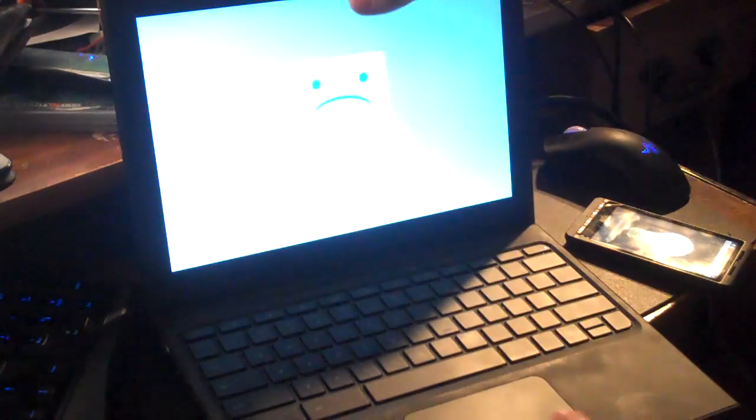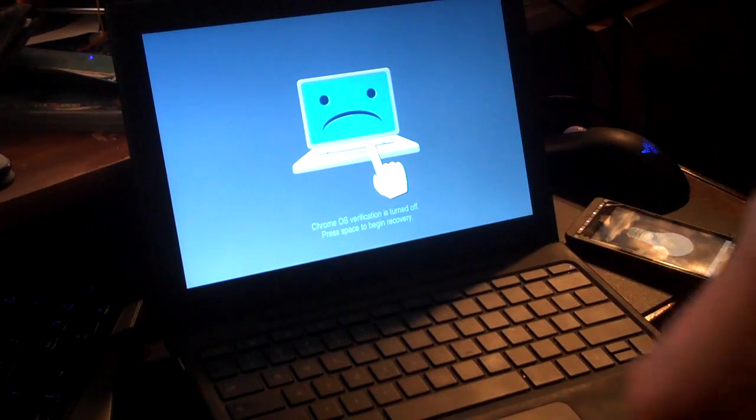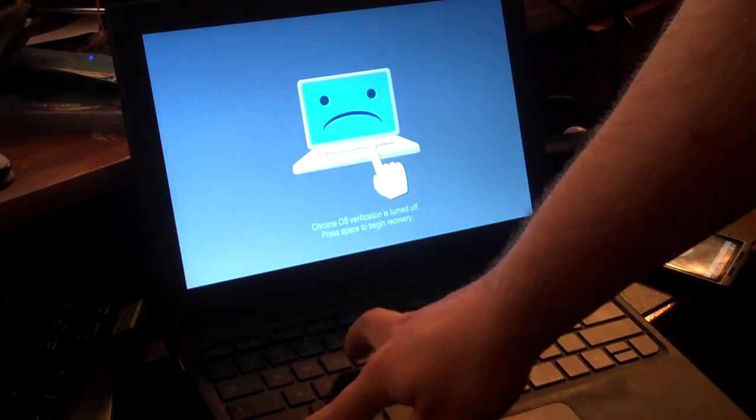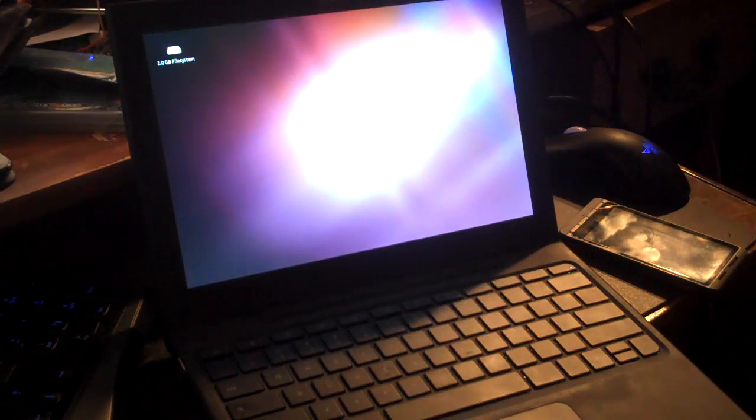Open it up — it automatically boots. It boots into an OS verification recovery screen. Let's do a quick little run of code. There you go — you're in Ubuntu.